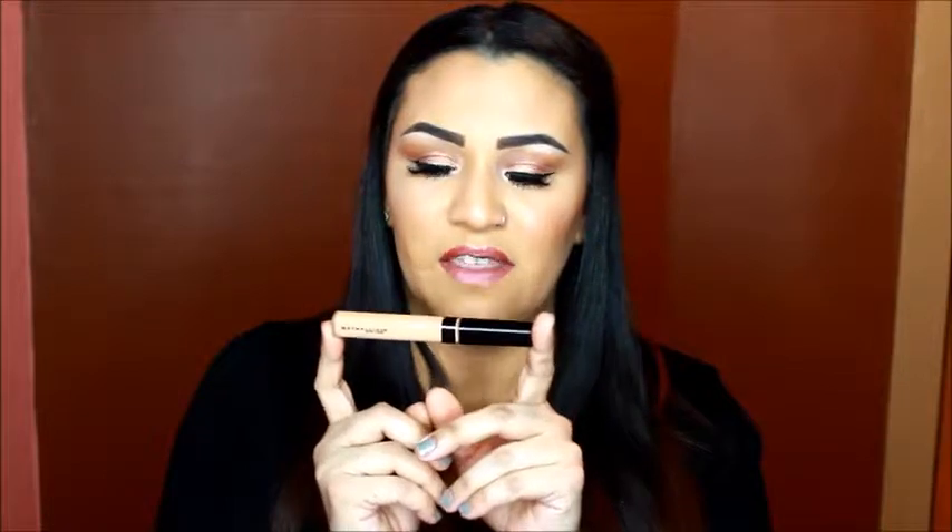This isn't a new foundation, however it is reformulated, but I didn't have the old one, so technically it's new to me. It's also going to be a review on the Maybelline Fit Me Concealer in the shade Medium, and a review and demo on the Maybelline Face Studio Beauty Sponge and the EcoTools Perfecting Blending Duo.